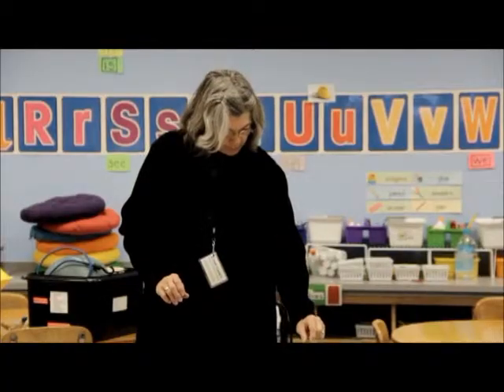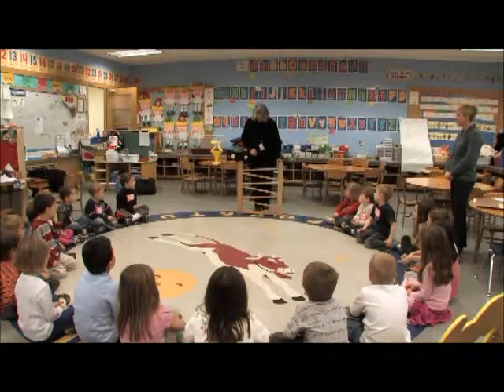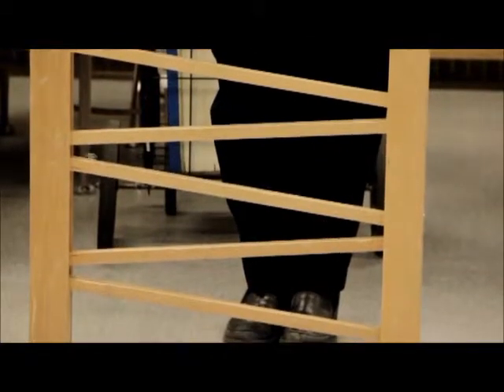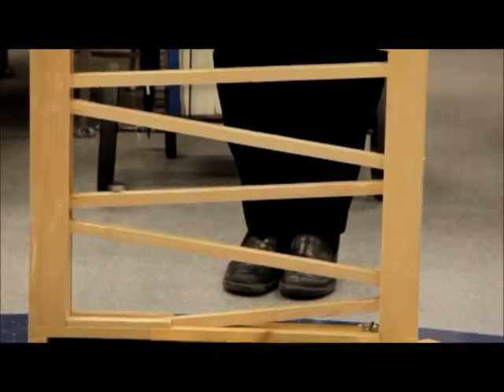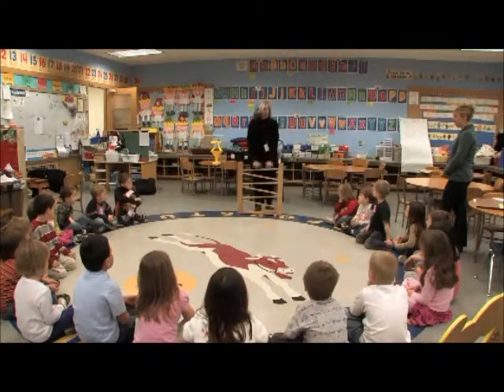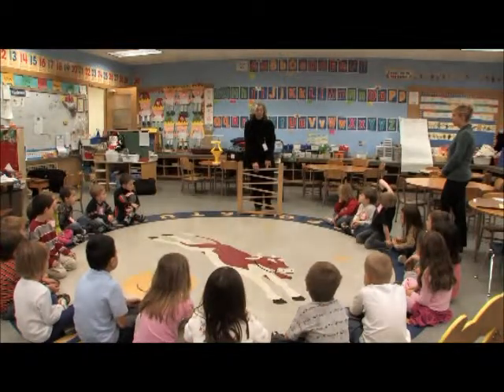We just put the marble in the top and we watch it roll down. Three, four, five, six, seven. Ramps are simple machines — that's science. But this is also an old fashioned toy.